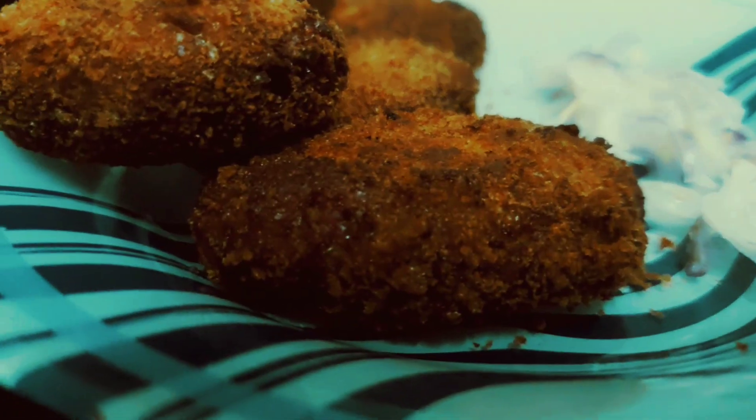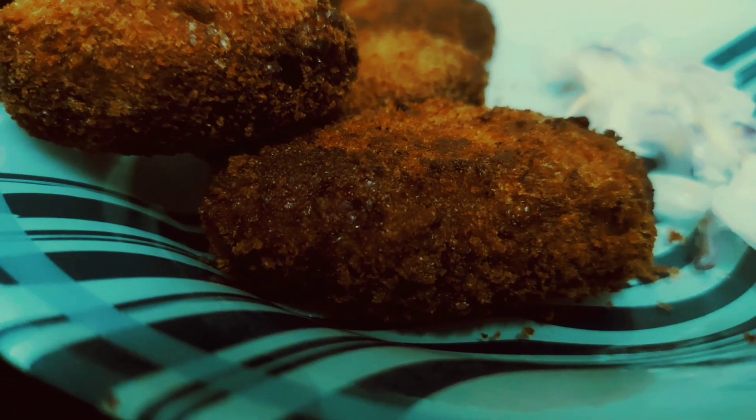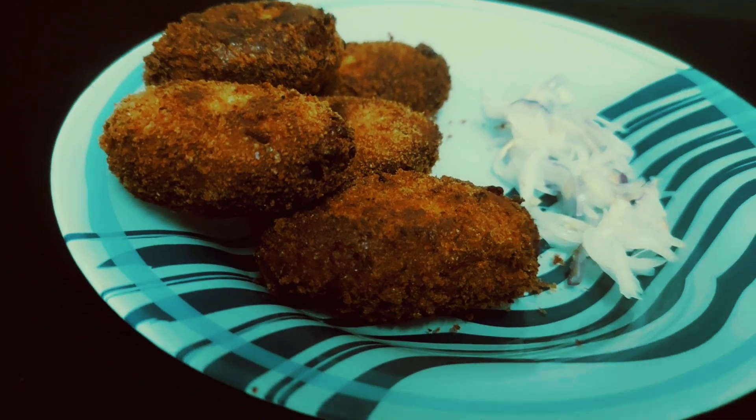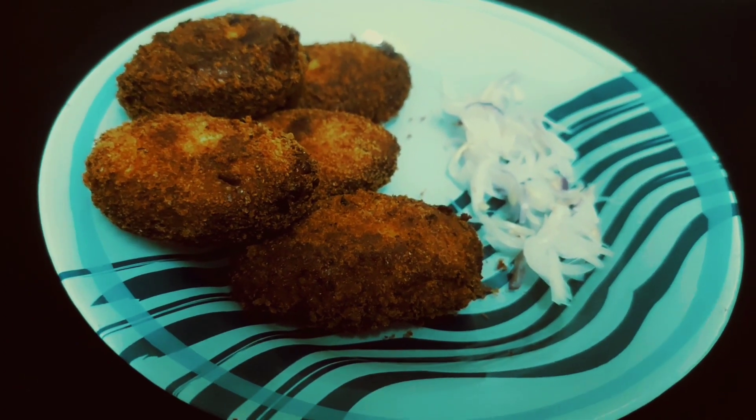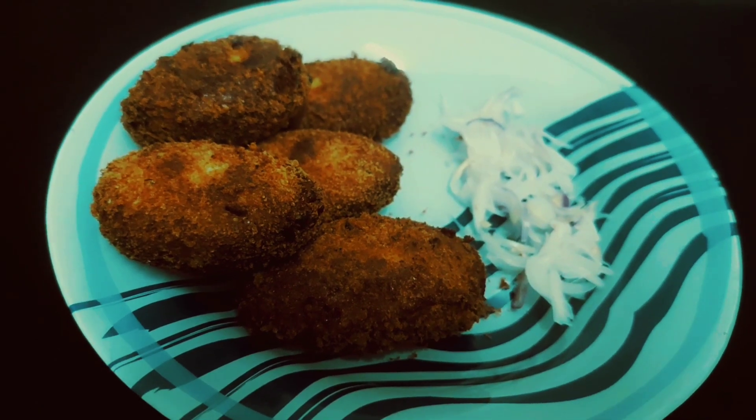Hello guys! Welcome to Smithosville. I was ready for a chicken.